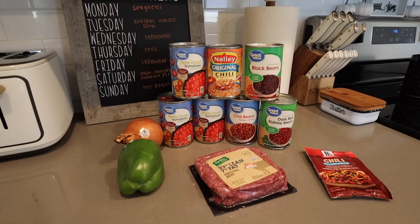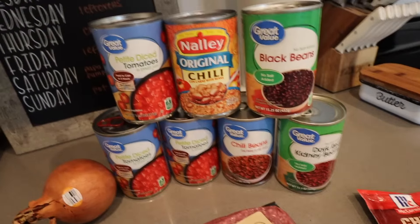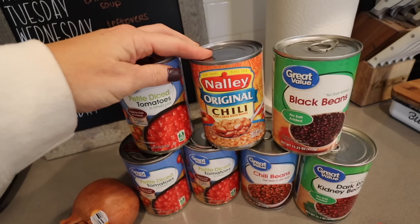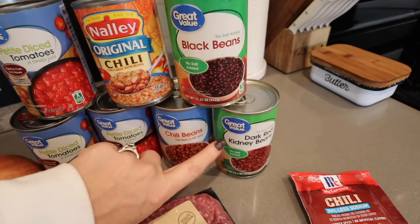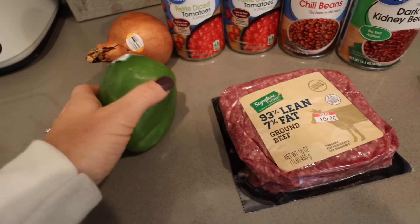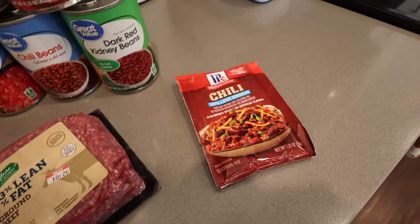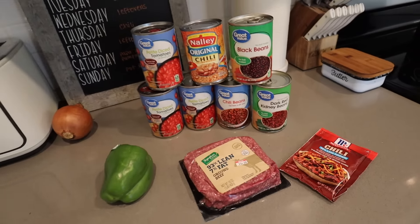Hello and welcome back to my channel. We are starting off with a crock pot chili recipe in this video. You will need three cans of diced tomatoes, one can of original chili beans, a can of black beans, a can of chili beans, a can of dark red kidney beans, one pound of ground beef, a bell pepper, a small yellow onion, and a packet of chili seasoning.